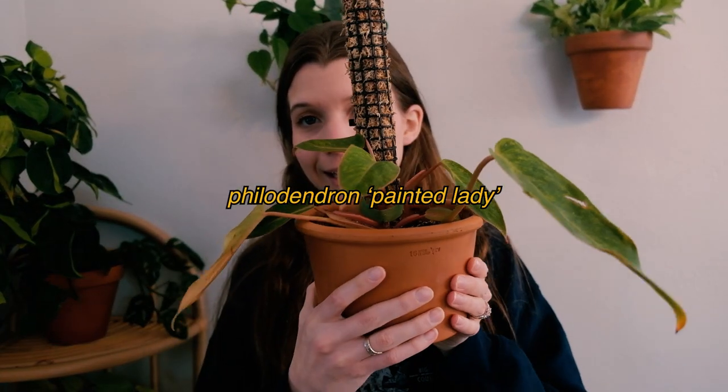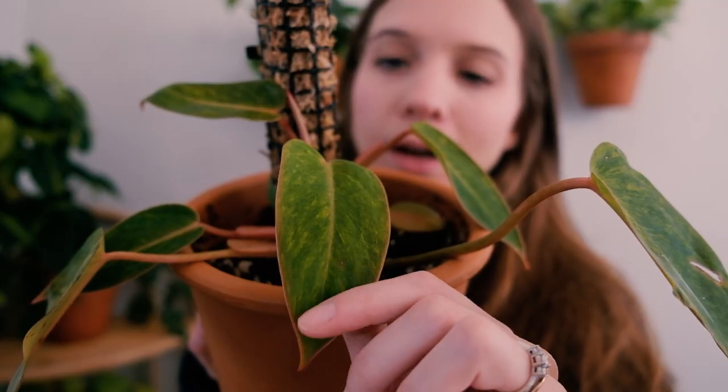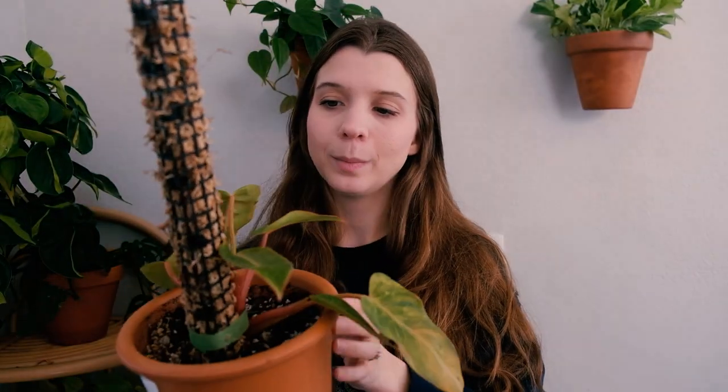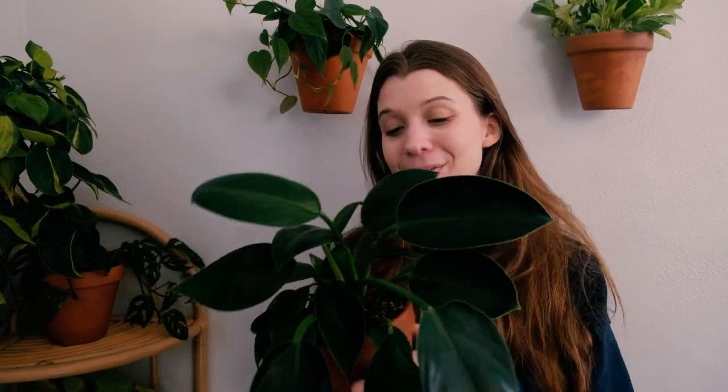This one is my philodendron painted lady — definitely another one of my absolute favorites. She's still acclimating and growing; she's going to lose this older leaf soon, but there's a new leaf coming in right there. I love this pot and this little moss pole. I absolutely love the coloring of the leaves — it's a very understated type of variegation. I also love these pinkish-reddish petioles. She hasn't given me a ton of new growth yet, but I got her relatively recently so she's still figuring out my environment.